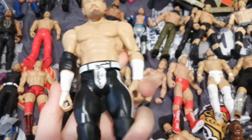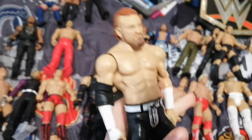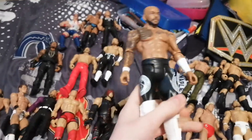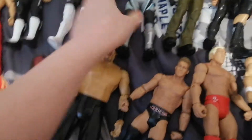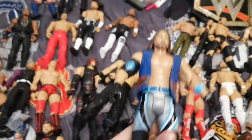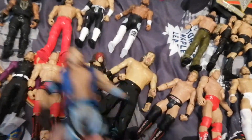We have a Basic Murphy that I just picked up, like, yesterday. Ricochet, WrestleMania 37 Basic, that I picked up like yesterday as well. This is that AJ Styles I was talking about — this jacket is from that AJ Styles right here. This is also from the WrestleMania 35 battle pack with the Shinsuke Nakamura.